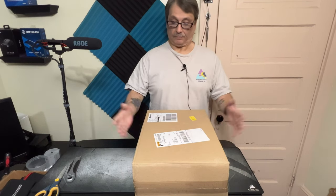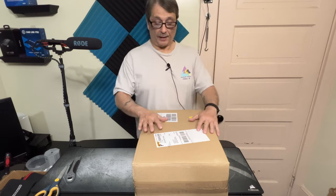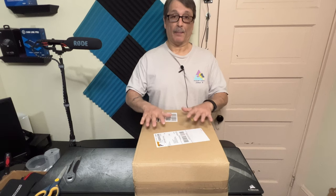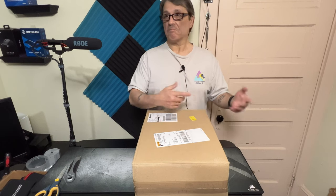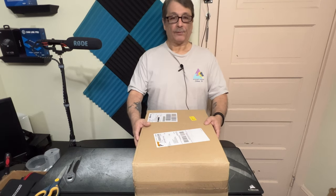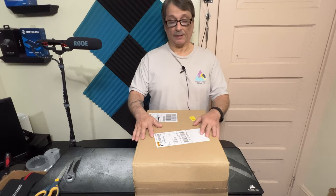Hey, how's everybody doing today? Back again with another unboxing video. Today I'm gonna do a quick unboxing of some rudder pedals that I ordered from a company that goes by the name of MFG. I ordered them probably the middle of last week and after 20-some-odd stops somewhere, they're here this week.